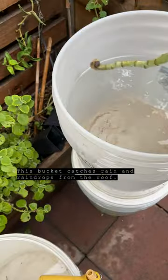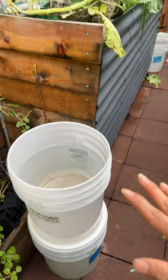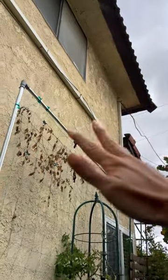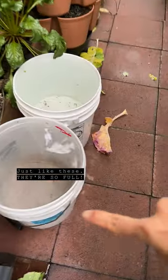This bucket is just catching some free rain. It was actually much fuller but we scooped some out to use. But this one is placed right under the roof, so it's actually getting more drops, collecting it faster — just like these ones here on the side.